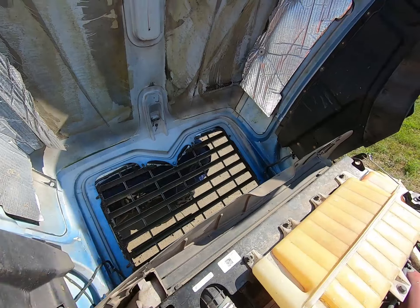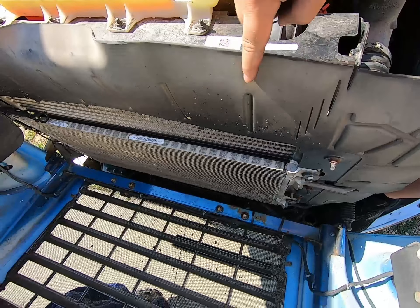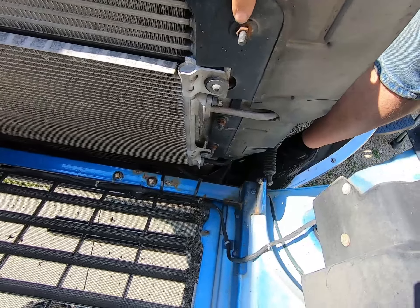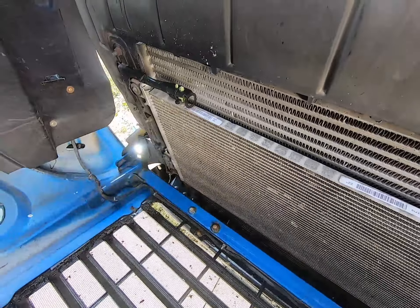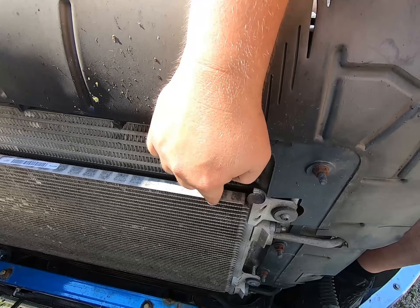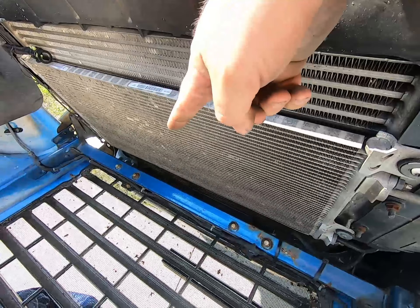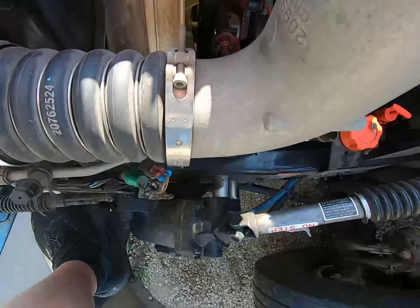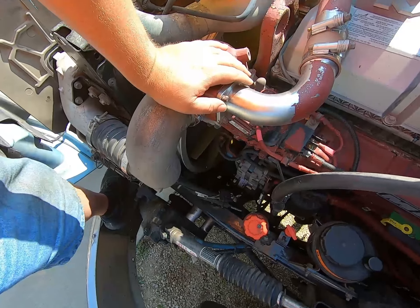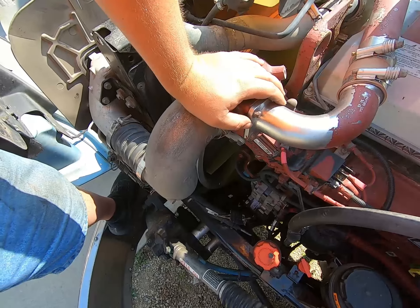I got the hood supported here and the next thing we're gonna do is take this black shroud off. It's gonna take three bolts on each side. Then we're going to loosen up our condenser — got Torx head bolts, two on each side — and just flop it out of the way. We got some soft hoses over here for the pivot area and we're gonna be really careful not to damage that. We'll tie it into place and that'll give us access to start working on the charge air cooler.